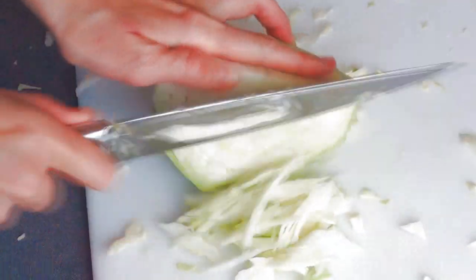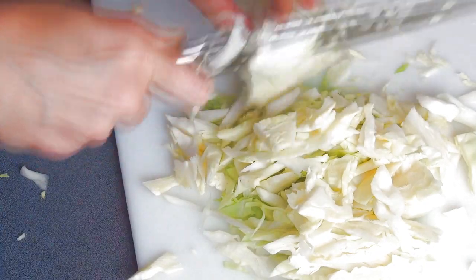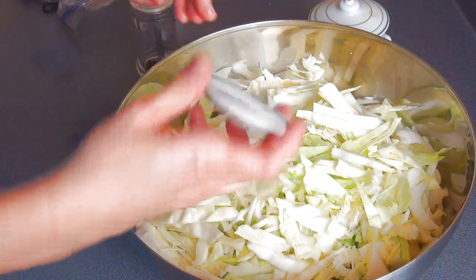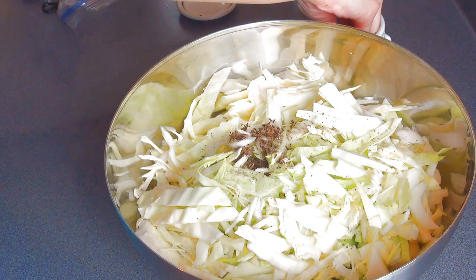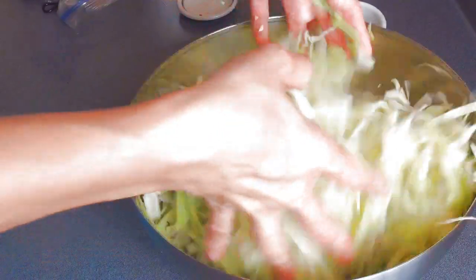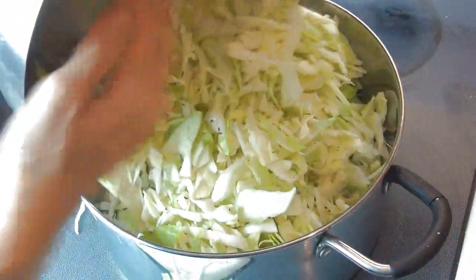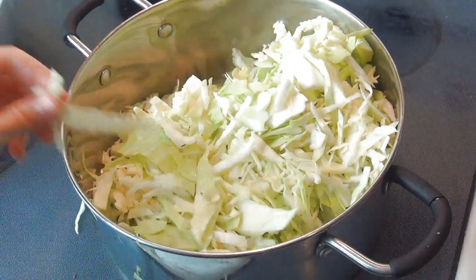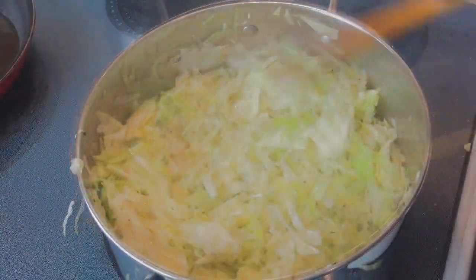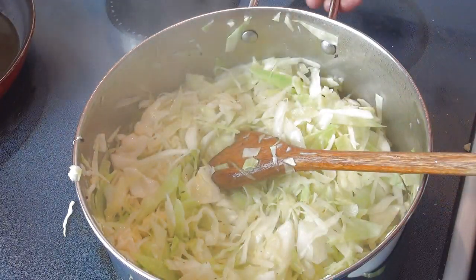Now we are going to prepare the cabbage. You want to chop it up into medium sized chunks — you can also use a food processor. Season it with whole caraway seeds, pepper and salt. Heat a little bit of olive oil in a pan or pot and add the cabbage. The volume of the cabbage is pretty high but as it cooks down it is going to shrink quite a bit. Cook it with a little bit of water in the beginning just so it doesn't burn, and watch it carefully. You don't want to cook it all the way through, just halfway through.